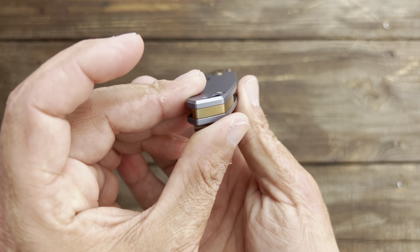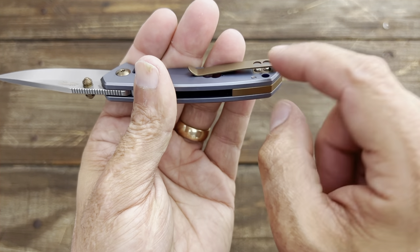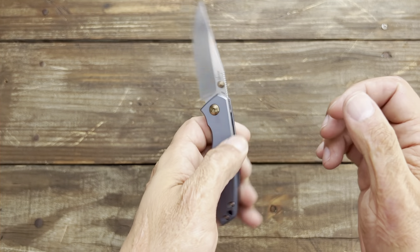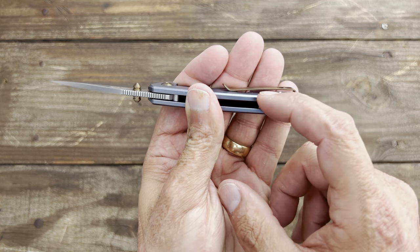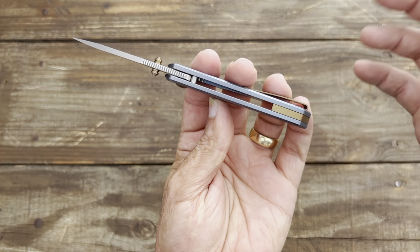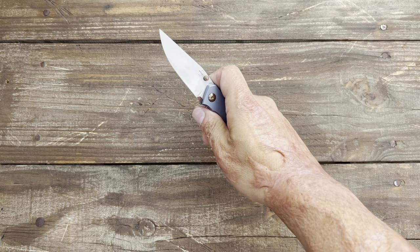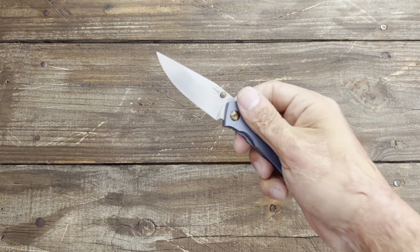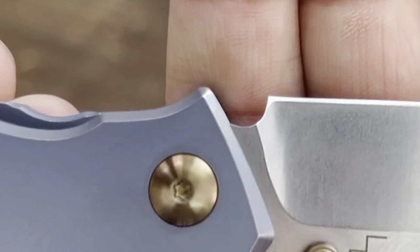Another thing I don't love — the screws are tapped directly into the titanium. As long as the hardware isn't too soft it's not a problem, but if you strip out a screw in there you're in trouble. You'd have to re-tap that side. I mean, just put a threaded barrel spacer in there. Am I being too nitpicky? At this price point — around $140 to $150 — I think they could have done a lot better. Simple things like this, and that plunge grind, just look god-awful.